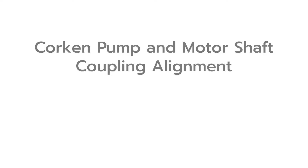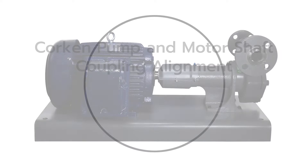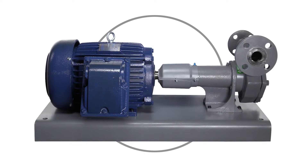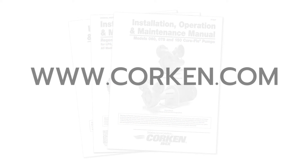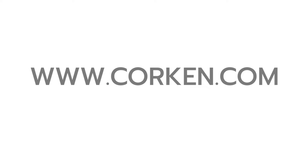This video demonstrates how to perform a rough end alignment of the shafts for a Corkin pump and motor. A rough end alignment is generally sufficient for most pump installations utilizing a Corkin supplied base plate. Please refer to the applicable installation, operation, and maintenance manual for detailed information and a maintenance schedule on these pumps. The IOM manuals may be downloaded from Corkin's website at corkin.com.